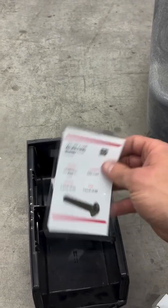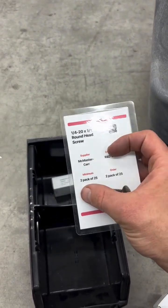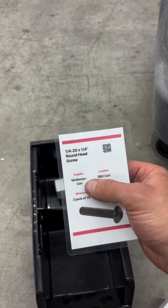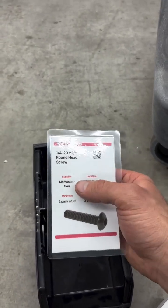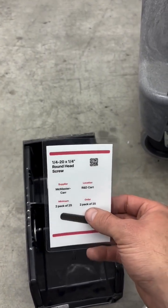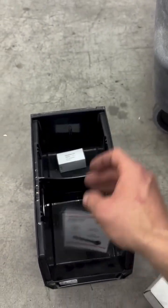And then we have plenty to last until our replenishment comes in. So we size our minimum — the amount in our second bin — to last us until the replenishment comes in. Because it's a McMaster-Carr order, that's going to come in super quick, so we don't need to hold a ton in inventory. And just keep on trucking.